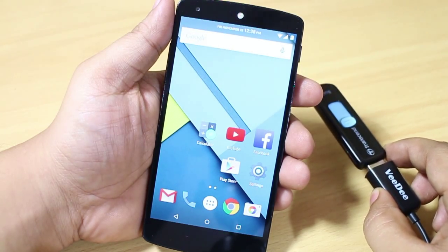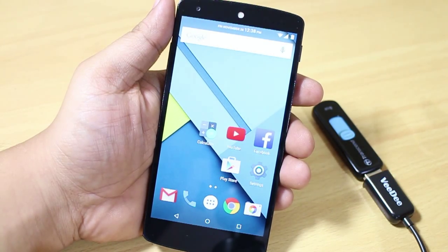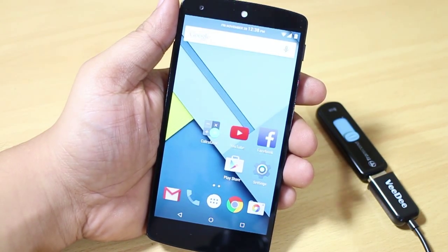In this method, I'm going to show you how to use your pen drive without root access. So if you don't have root access, you can still use the pen drive on your Nexus device. There are some applications that you need to download from the Google Play Store.